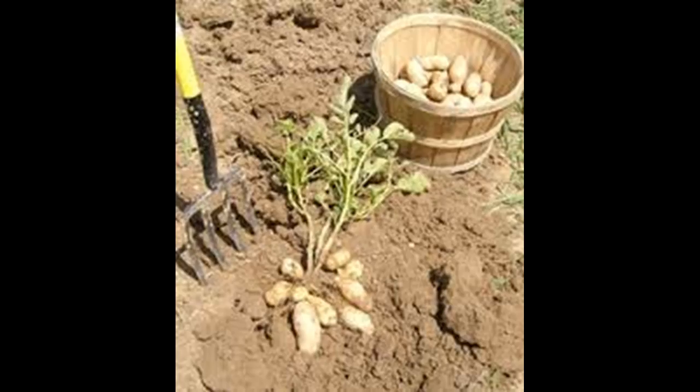Prepare the potatoes for planting. With a sharp, non-serrated knife, slice the potatoes roughly into quarters, making sure each piece has no more than three eyes, which are the small pits or indents on the surface. Place them in the sun and let them sit for an hour or two, or until you begin to notice the eyes growing sprouts.